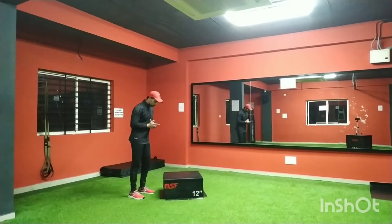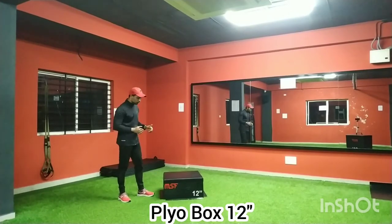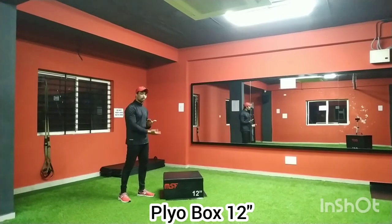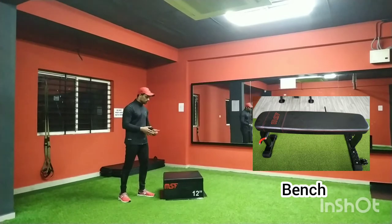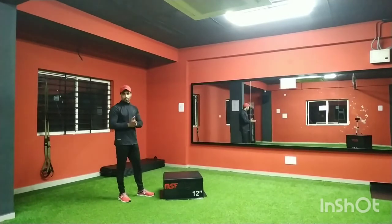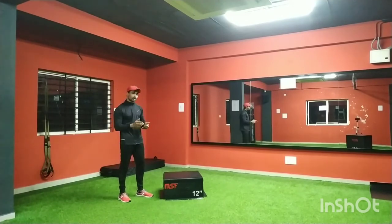What I need here is a 12-inch plyometric box — this is called a plyometric box. You can also perform this exercise on a bench. Based on your strength level, if you are a beginner I suggest you start with the 12-inch plyometric box only, and then you can progress to a 25-inch plyometric box.